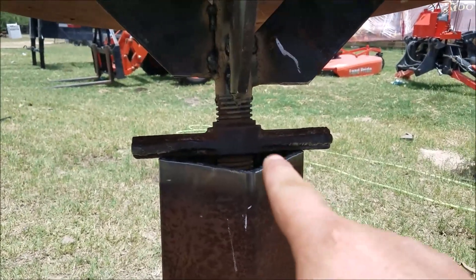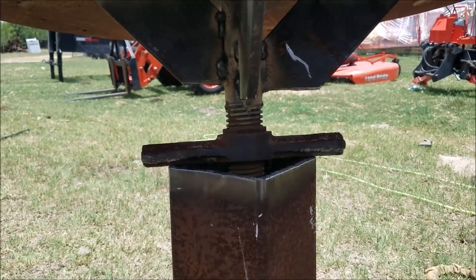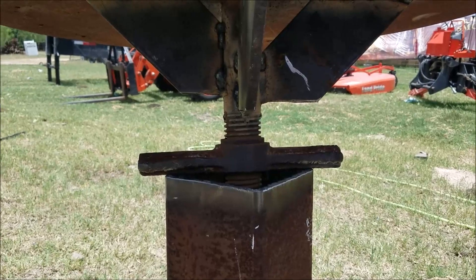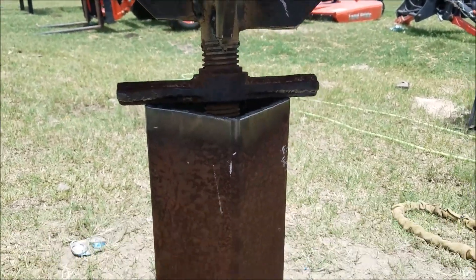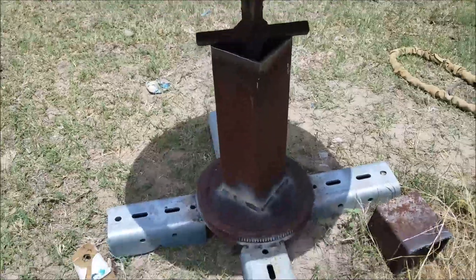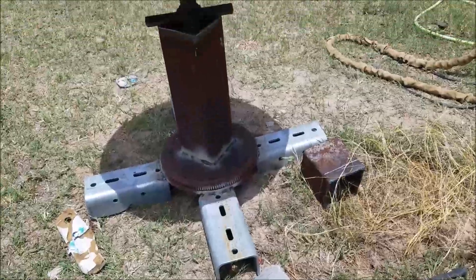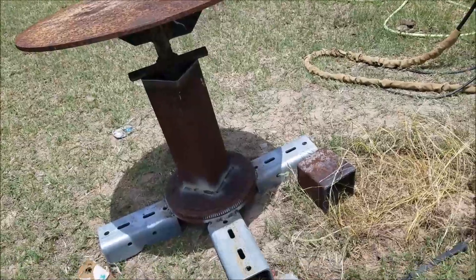We'll weld that on there and try to get something welded up to cover that hole a little better. Maybe put some grease on the threads to keep them from rusting. That's gonna be our adjustable welding table — repurposing and recycling junk scrap metal.